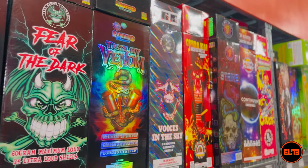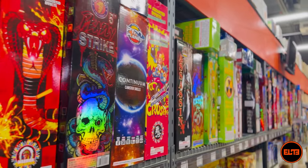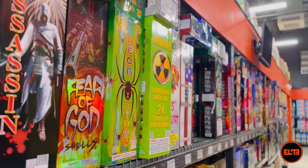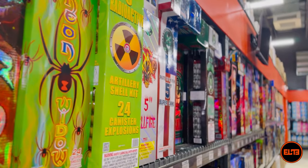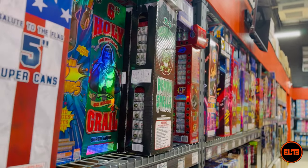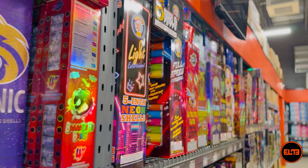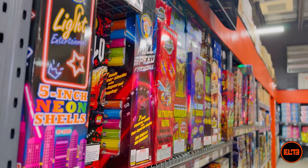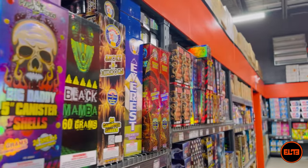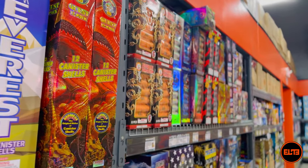Hey Pyros, Valmir here at Elite Fireworks. I've got an amazing video to basically let you guys know to stay away from one type of fireworks artillery shell — it's more of a whole subcategory within artilleries rather than one specific item. So depending on where you're shopping, it doesn't matter if you're on the East Coast, West Coast, Texas, or Nebraska — the same rule will apply.